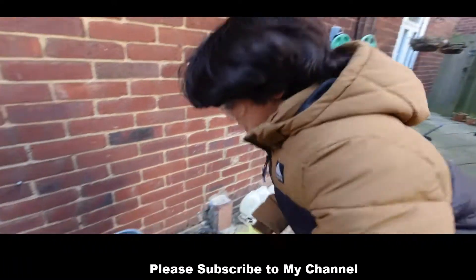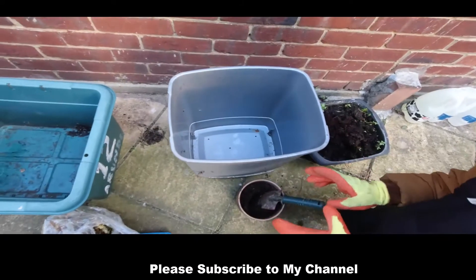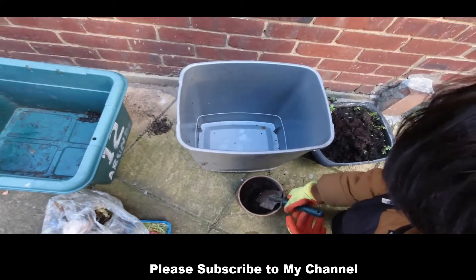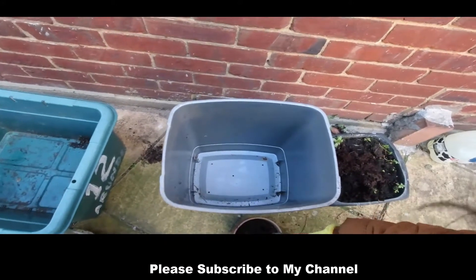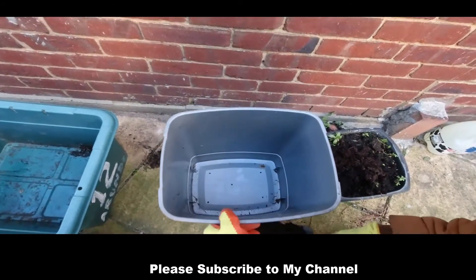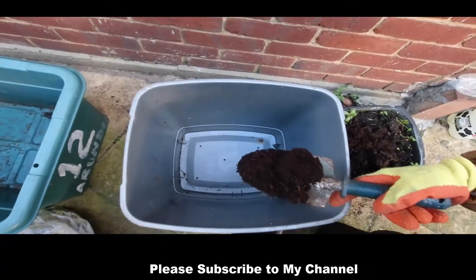So let's start with this compost. This is compost and this is garden soil. We're going to add a little bit of garden soil in this. You should also put holes so air can go through.